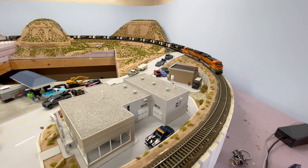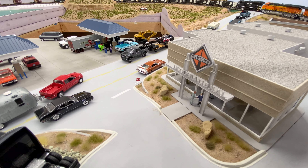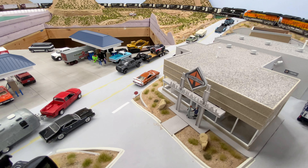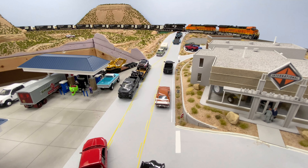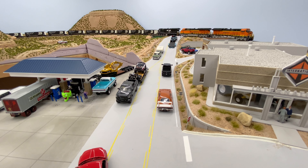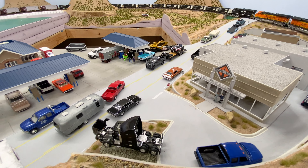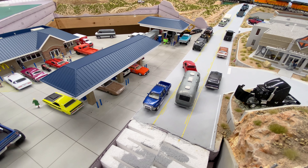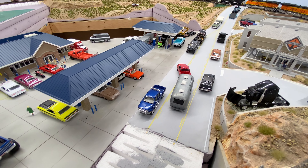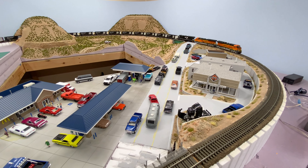I also wanted to mention the road signs I got — there are some stop signs, speed limit signs, and do-not-pass signs going down the road. I got those off eBay. Another truck I got was this Ram with the push guard and roll bar with some lights on top.